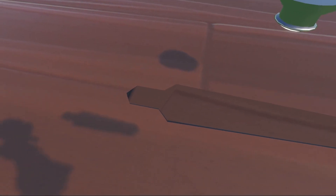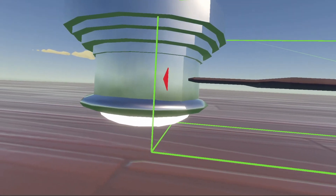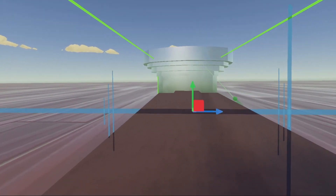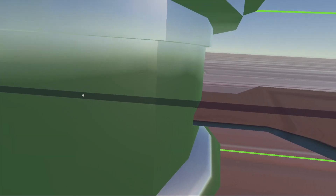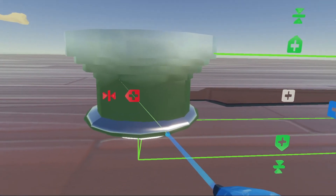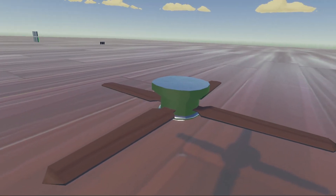Now we're going to bring our fan blade to our fan, move it down to about the middle of the metal piece, or a little closer to the light. Center it the best we can, then pull it into the fan as much as you'd like. Clone this fan blade about three more times around the whole fan. Once you have that finished, your fan is complete.